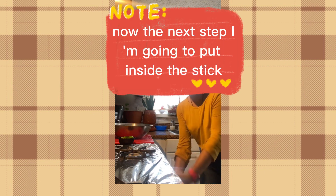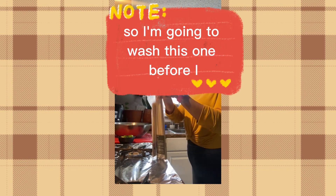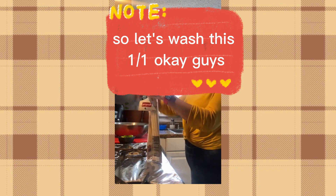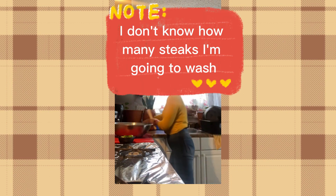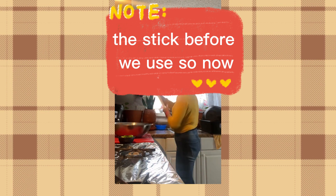Next step, I'm going to put the meat inside the sticks. I have these sticks here, and I'm going to wash them before using. Let's clean the sticks before we use them — make sure they're clean.